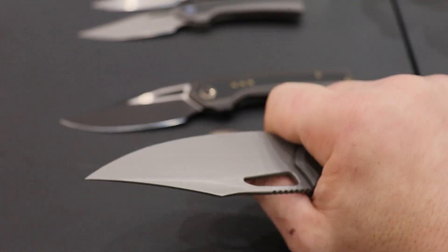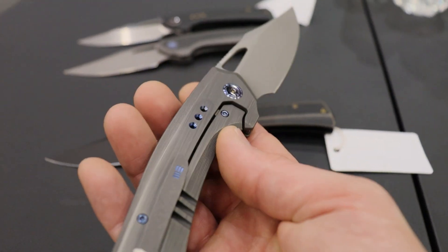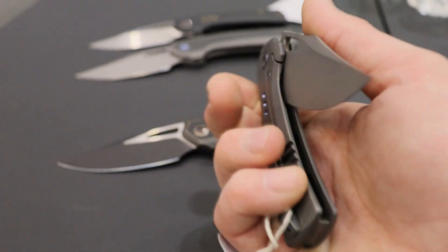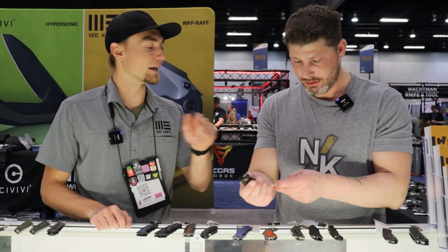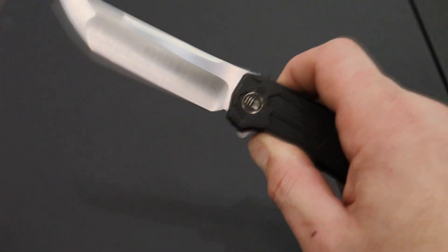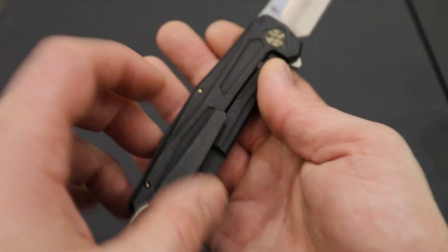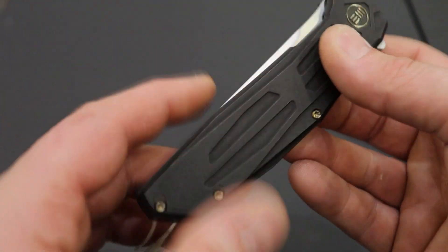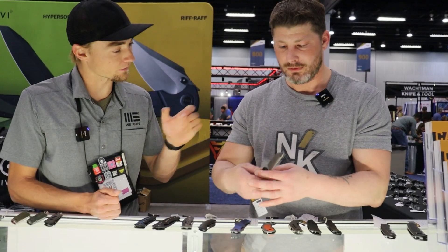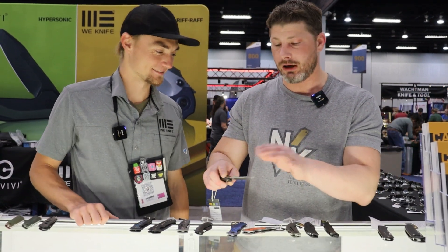20CV blade on there — it's going to be called the Nefaris, though all these names can change. There are a ton of different color options too. The next one is yet to be named, designed by Rafael Berzinski. Super clean tonsil blade with a hollow grind on the long stretch and a flat grind on the tip. Full titanium with stainless steel insert, ceramic ball bearings — very clean. The dual grind really pops because of the two satin finishes.